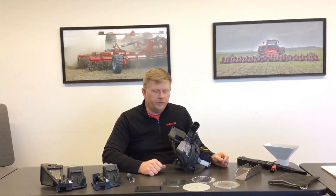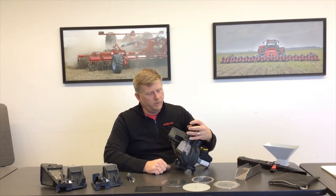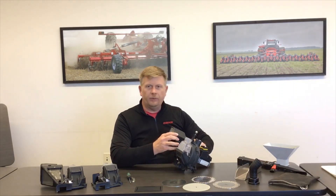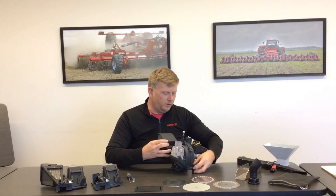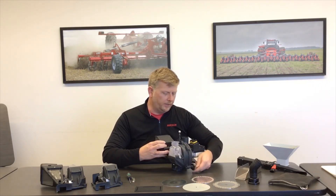In this section of the video, I want to show you how to change crops. We started the video by showing you how to install and make the proper setups for corn. Now I want to go from corn to soybeans. To do that, I disconnect the quick-attach seed hose on top and then remove the corn cover that I've just installed for planting corn.